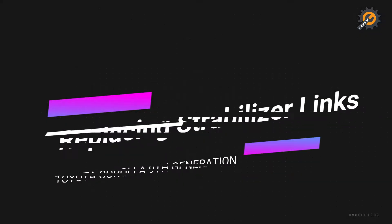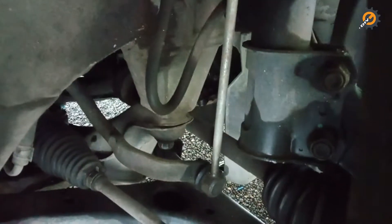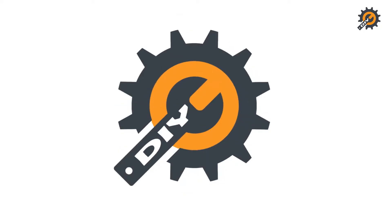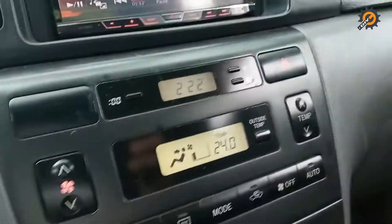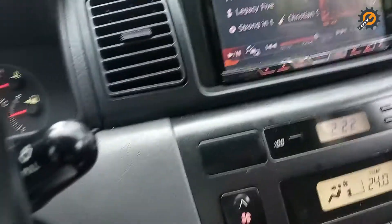Hi, I am in the process of restoring this Toyota Corolla 9th generation. Today we are going to replace its stabilizer links. It's pretty simple, so let's do it ourselves. The clunking noise is caused by a stabilizer link issue, a bushing issue, and the control arm. Anyway, I can only replace one part at a time due to budget constraints — today we're only replacing the stabilizer links. Let's go!